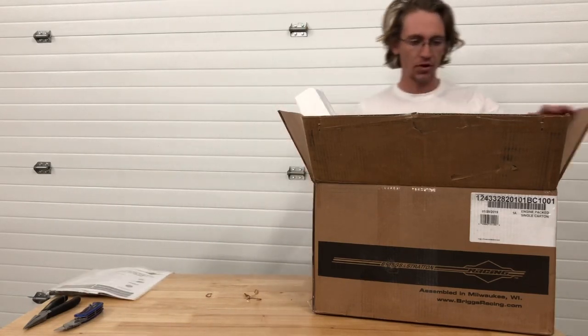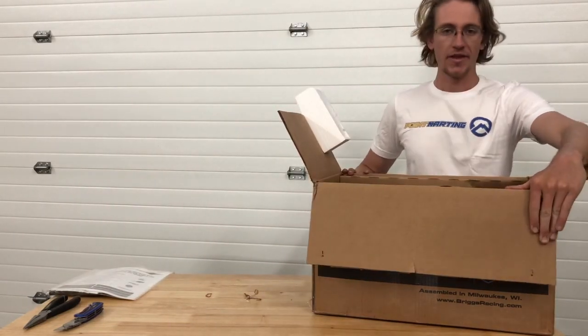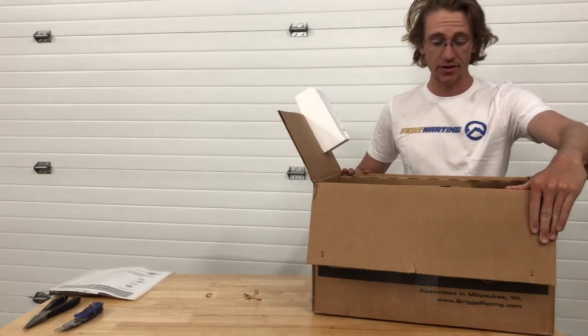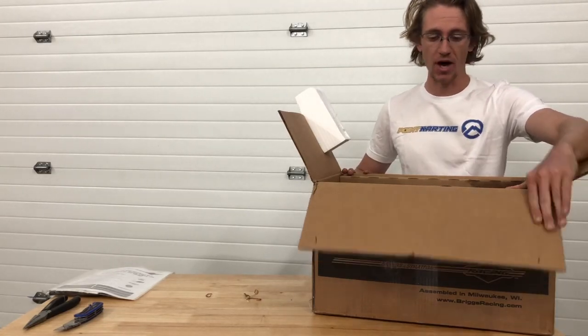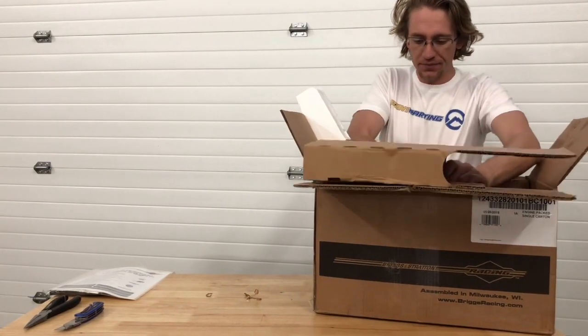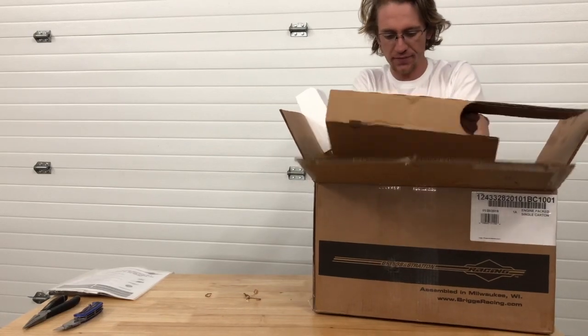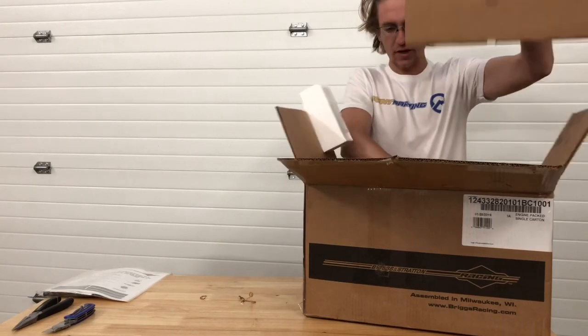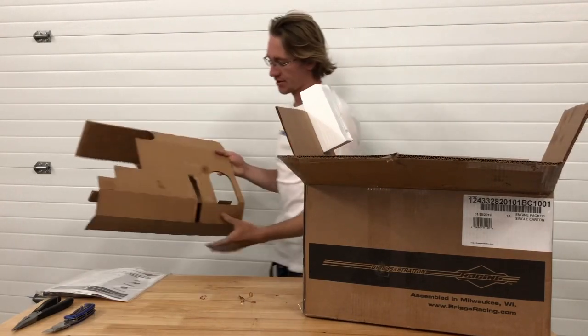The very next thing that I would pull out is going to be that reinforced cardboard padding. The reason you want to do that is so that it's easy to pull your engine out of the box. You'll see it's folded over, but with a little bit of wrangling and a little bit of persistence, out it comes.